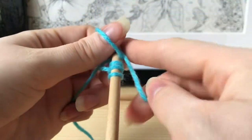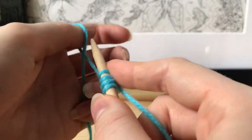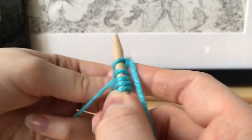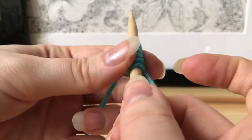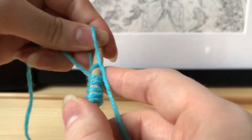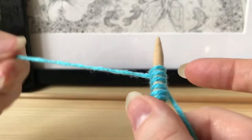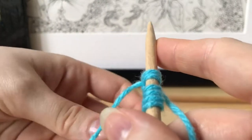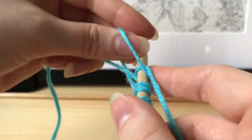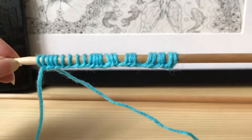This is the way I always cast on — I know there are other ways, and you can look on YouTube for those. Try to tighten your stitches a little bit, but don't make them too tight because it'll make it harder to work your stitches later. You're going to keep casting on until your scarf is the width you want. I did about 25 stitches, but if you're using thick yarn you only need a few.